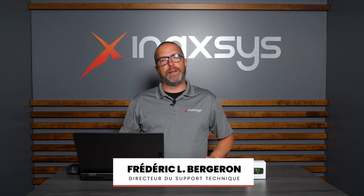Hello friends, Fred Bergeron from Inaxis. In today's video I want to show you a new product we have in stock at Inaxis, which is the new Ajax socket Type B for North America. We were expecting this device for a little while.